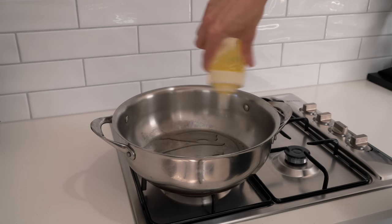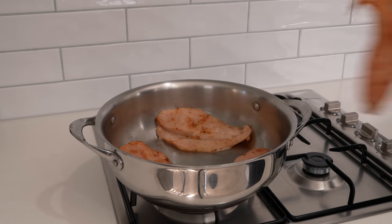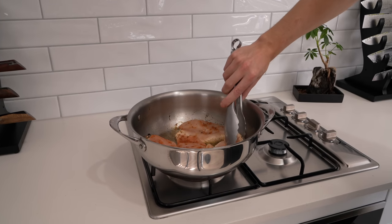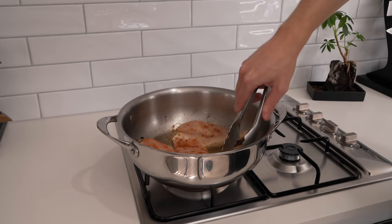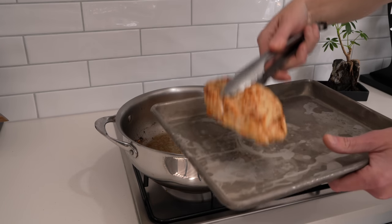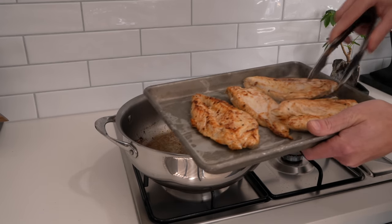For cooking, we're using just one pan to save on dishes and build extra flavour. In a high-rimmed pan or pot over medium-high heat, add one tablespoon of neutral oil and sear the chicken in batches — about 3 minutes per side for a nice sear. If the pan gets too dark, lower the heat. Once cooked, remove to a tray and repeat with remaining batches, then set aside.